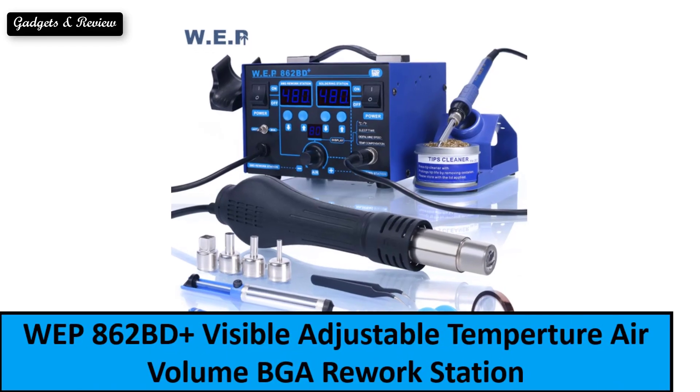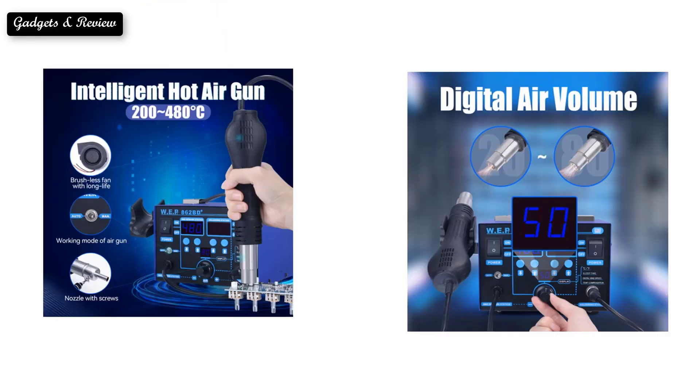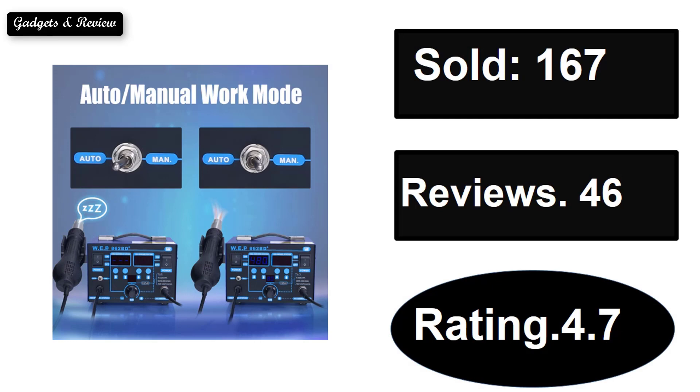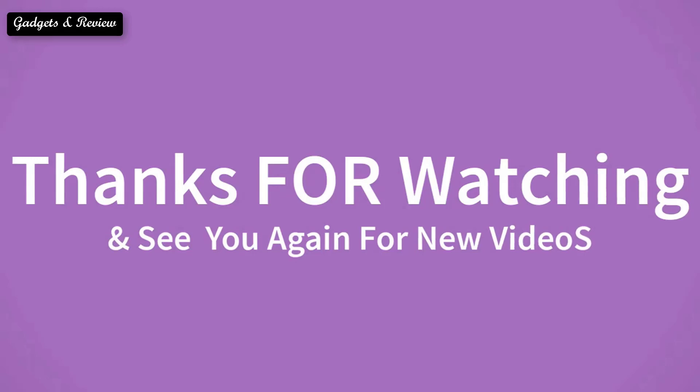At number one. If you want to buy this product, please check the description box. Thanks for watching and see you again for new videos.